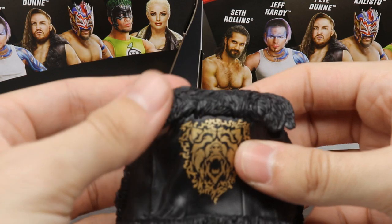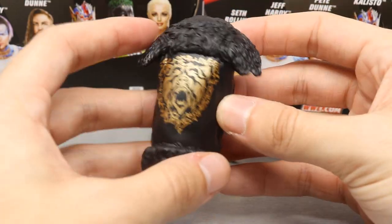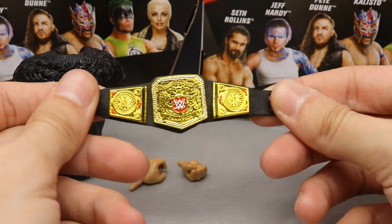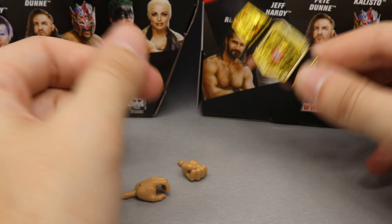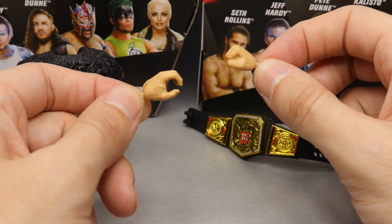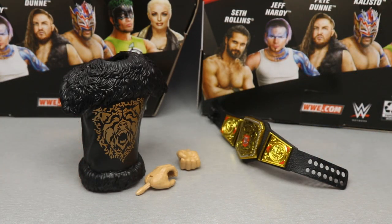Getting into Pete Dunne's accessories, he comes with his removable vest, which is very nice. I think it's the exact same mold as his last vest — we'll compare the two side by side shortly. It's a solid black color with his little bear logo and some etching in a bronzish gold color. You also get a UK Championship, which is such a beautiful title — probably one of the most beautiful in the whole company. It looks great on the figure. We also have interchangeable fists and mic-holding hands in the regular skin tone we see from Daniel Bryan and guys like that. So you get the vest and the UK title.